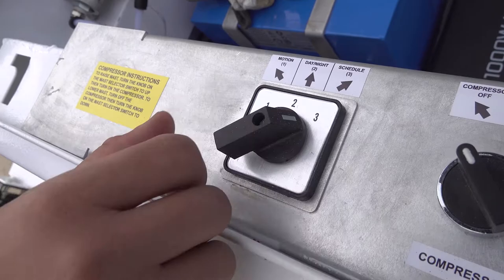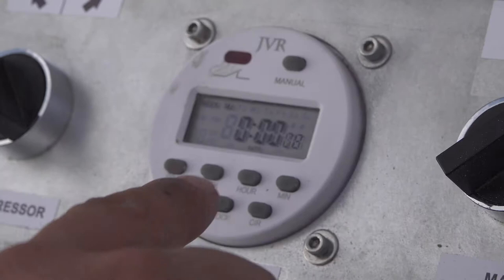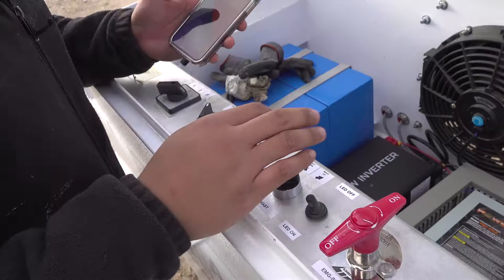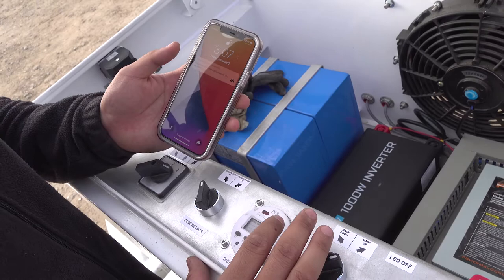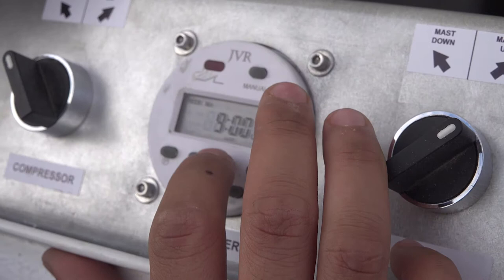Schedule mode is the third mode. We go over to the digital timer. Right now we need to adjust the clock for the system. It's currently 3:07 PM in the afternoon, so we're going to set it to 15:07, and today is Friday.